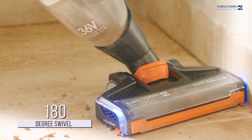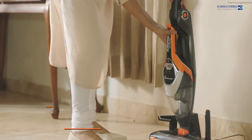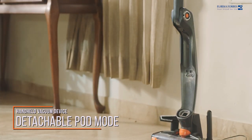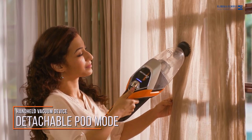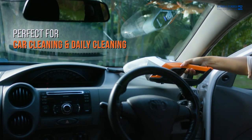The 180-degree swivel makes the Cord Free super easy to use — maneuver your way across surfaces without stress. The detachable forward mode converts the upright vacuum into a handheld vacuum device, giving you the freedom to perform wireless handheld cleaning.